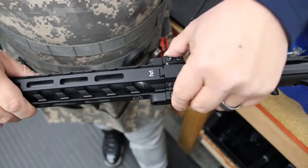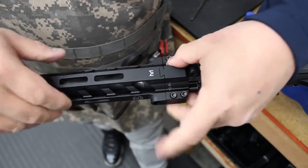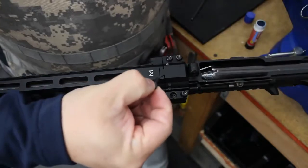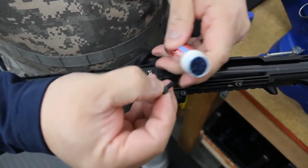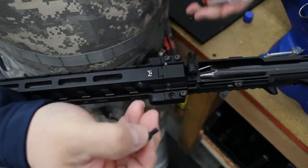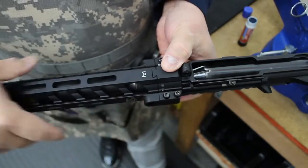So this is the end plate with the four screws. You just drop it in there. And on one of these screws I always recommend putting a little Loctite — just the blue stuff, nothing too serious. You just put a little dab on there and set it in.